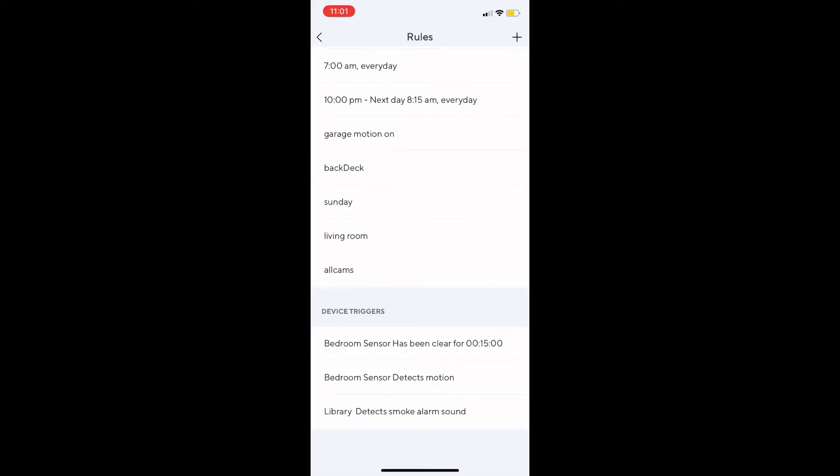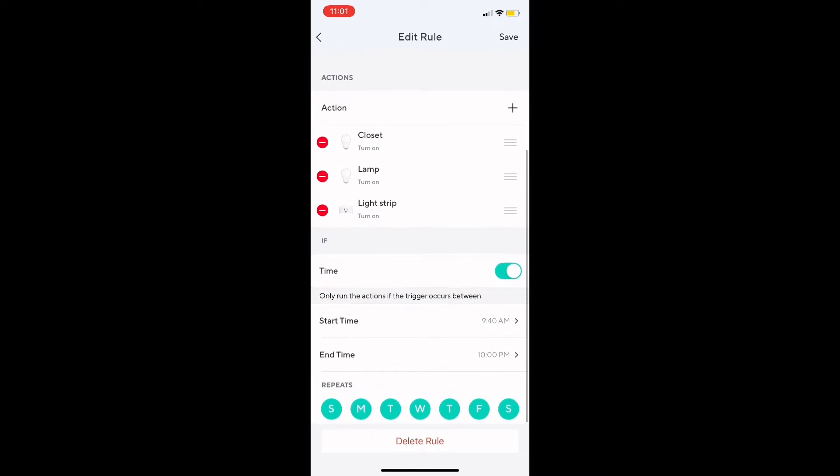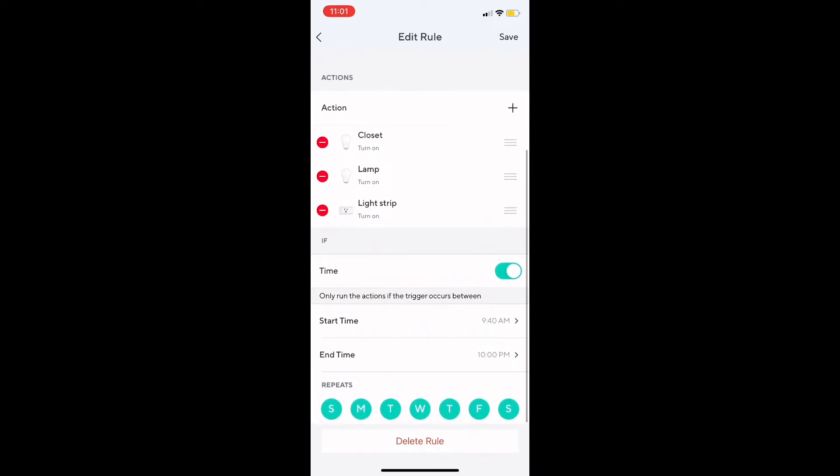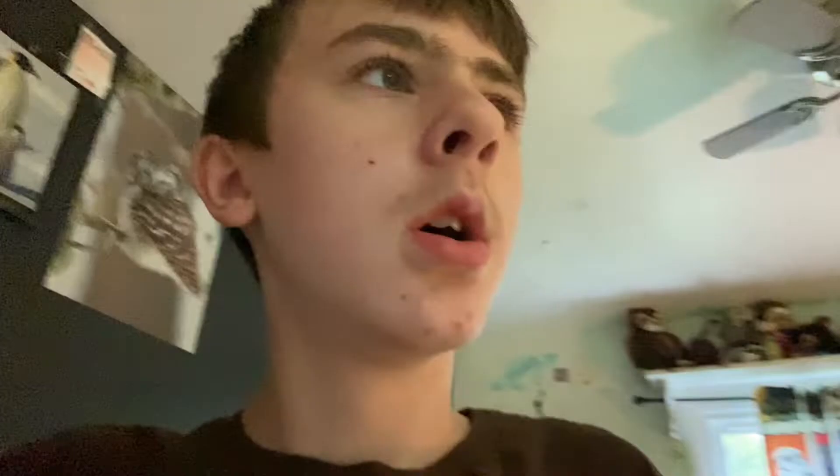So if it detects motion, then all of these lights will turn on, which I really like — I'm probably going to use that for my YouTube intros and stuff. So let's test it one more time.